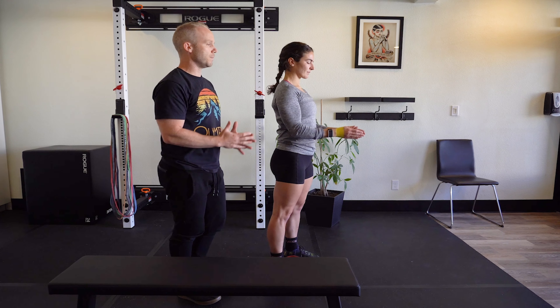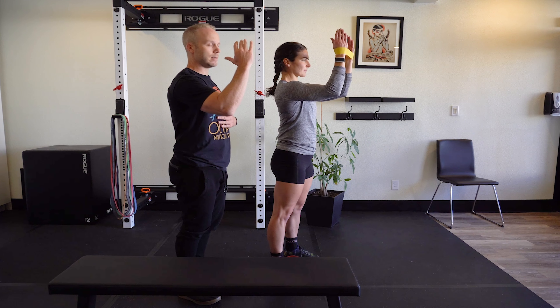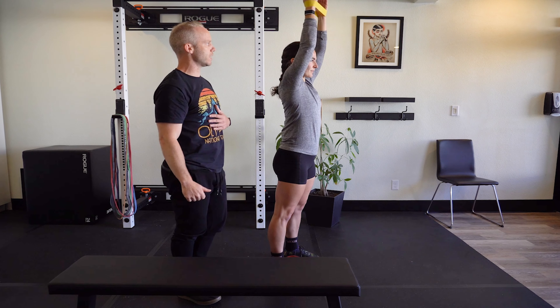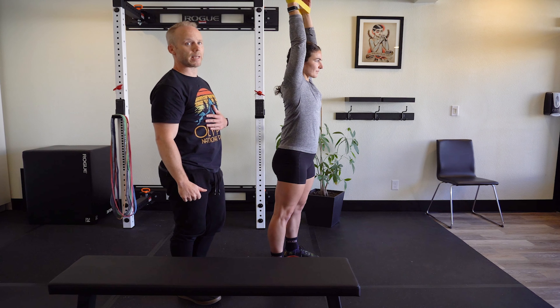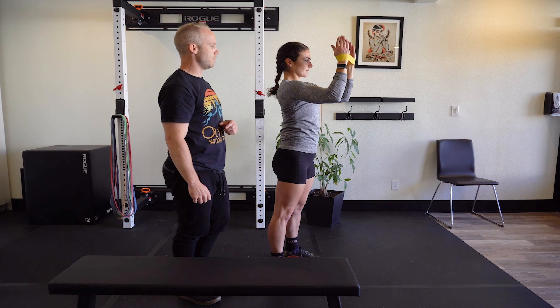Third position: get organized. Come up to 90 degrees of flexion, pause, then go to full shoulder flexion — own it for a second. Lower back down sequentially. Pause, then back to the ribs.